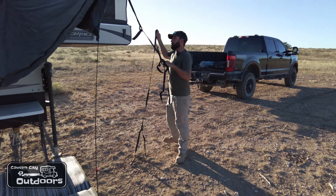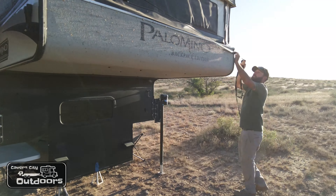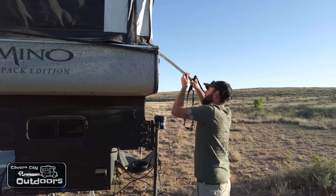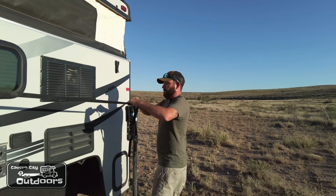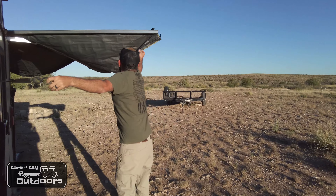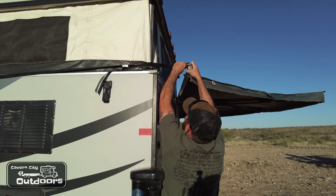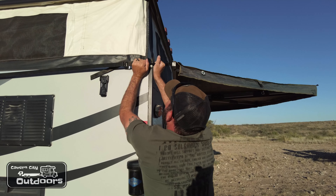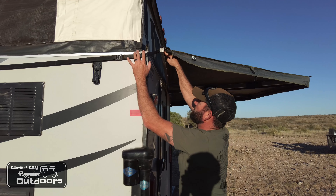Grab the other strap and loop them in together, and pull this thing tight all the way around. I try to keep it on the ledge here — I don't really want it pulling on my canopy. Reach around and grab my awning and connect it to the other loop. Right here you have a little gap, so this is where you're going to tighten it up and minimize that gap.